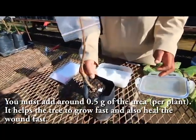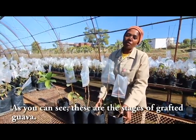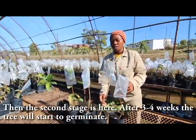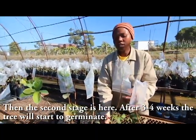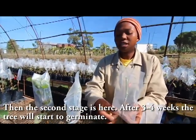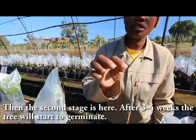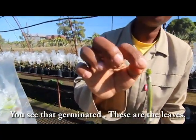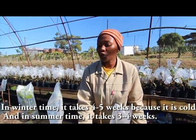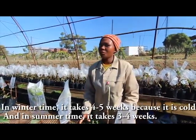As you can see, these are the stages of the grafted guava. Here is the first stage — this is right after grafting. The second stage is after three to four weeks, when the tree will start to germinate and you will see the new leaves coming. In winter time it takes four to five weeks because it's cold, and in summer time it takes three to four weeks.